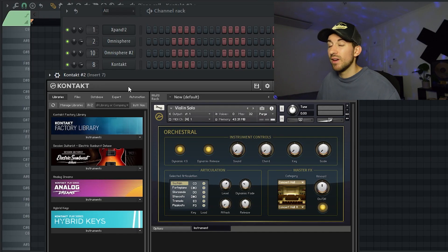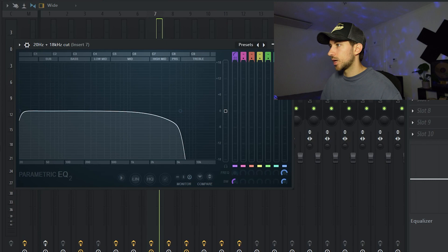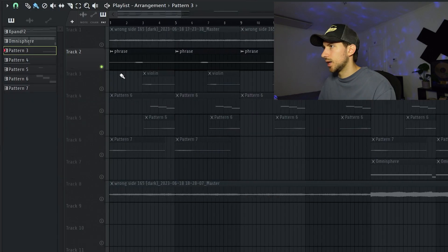Next we got a violin from Kontakt — I don't have any Kontakt banks, I just use the factory stuff all the time. I want to stay relatable; I don't have money to spend on a lot of plugins or Kontakt expansions either. We also have the Fin Micro, an EQ to cut the highs, a reverb to give it that ambient touch, a little bit of delay, and then we ended up with this raspy kind of sound.